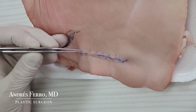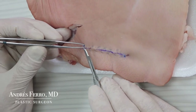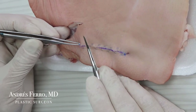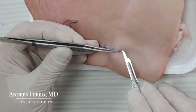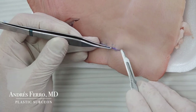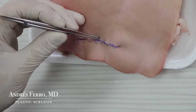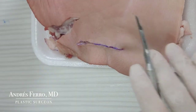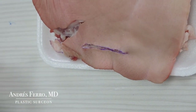In order to remove the suture, cut the knot on one of the suture edges, then remove the other knot. You may do so using a scalpel or scissors. Once you have removed the knots, pull the suture from the center. Thank you.